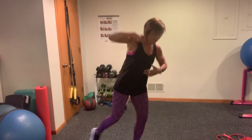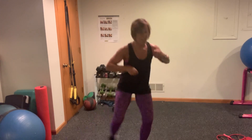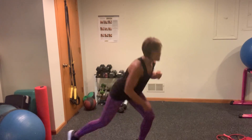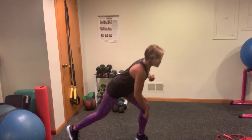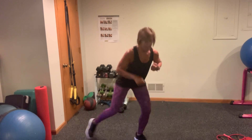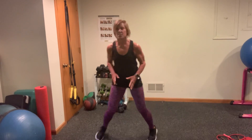Punch it down. Punch, punch, punch, punch. Good work. For eight, seven, six, five — roll that shoulder — four, three, two, one. We're just going to shuffle. Tap it down. Nice, easy shuffle — sit those hips back and tap.